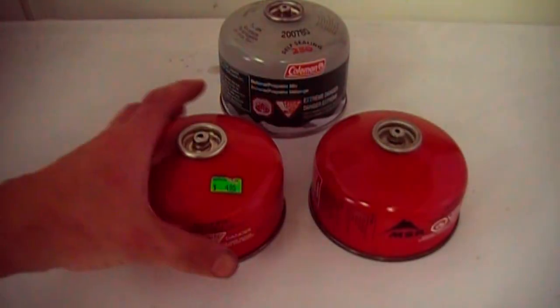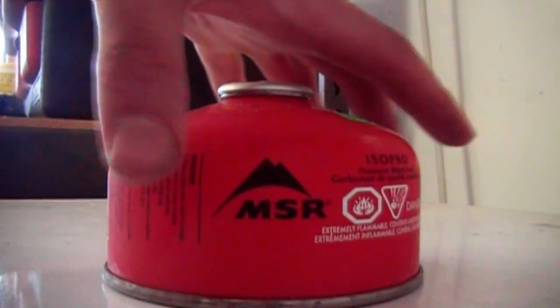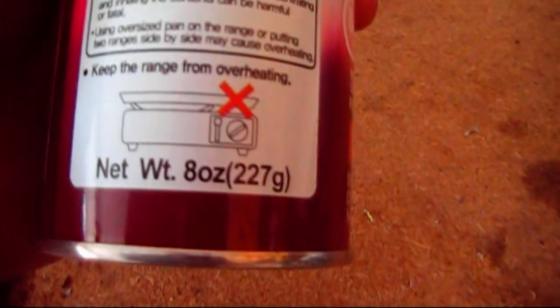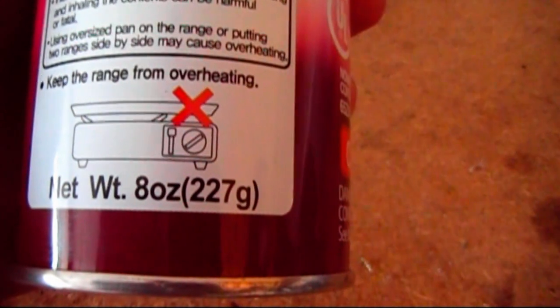These camp stove butane tanks are expensive, as most of you know — around five bucks for the small ones and seven or more for the larger ones. These other type canisters can be found for about $1.25 if you know where to look, and is a source for savings in their own right if you have a stove that uses them, as I have seen this type of canister go for about five bucks each as well.